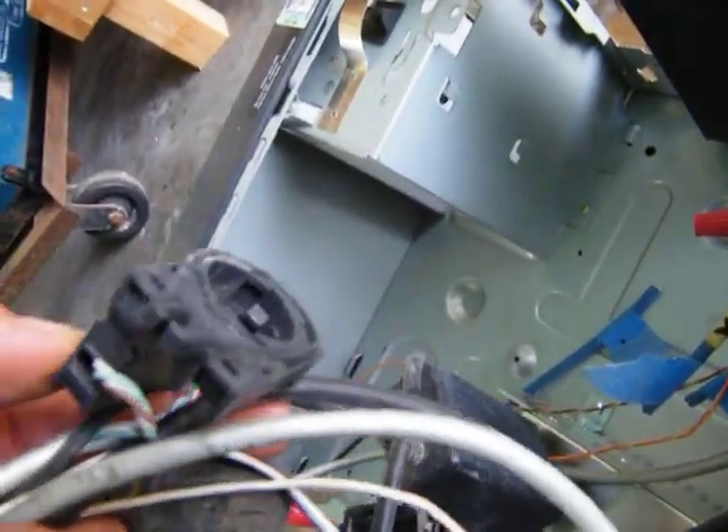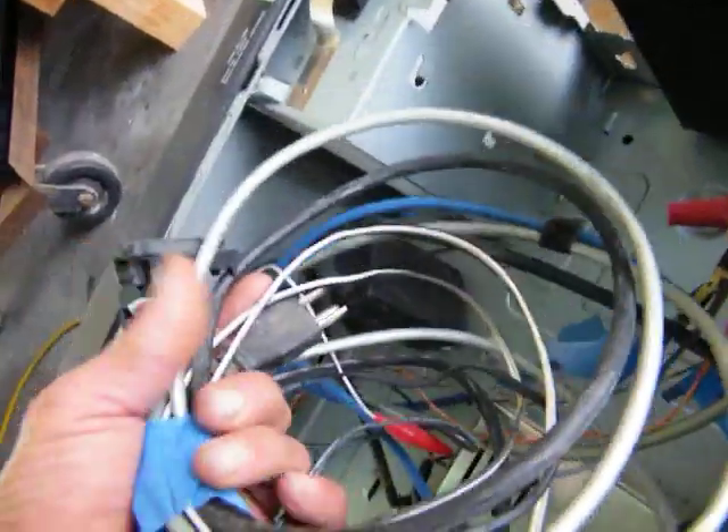Then there's a touch-off in there, and I'm guessing that that was his kill switch, e-stop.